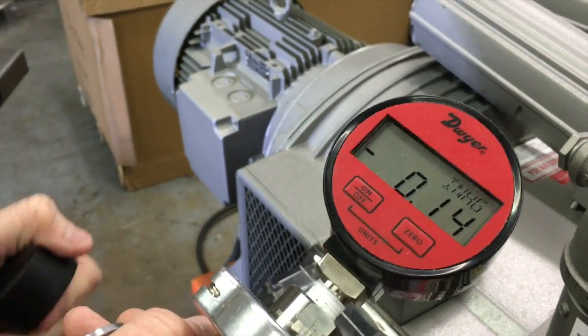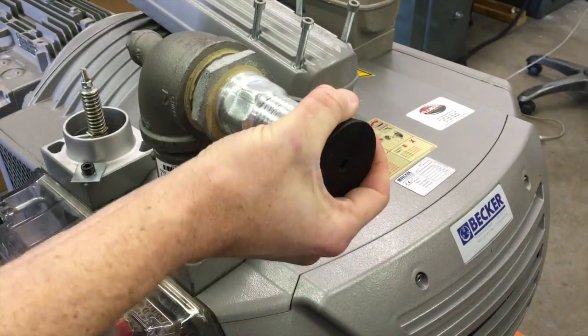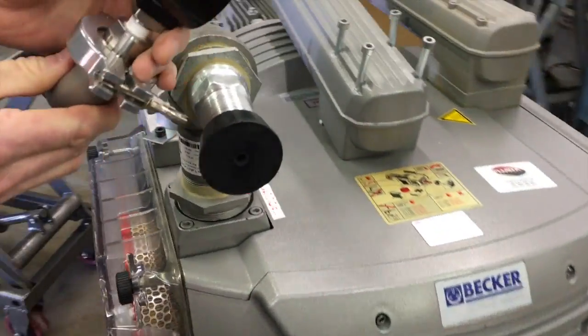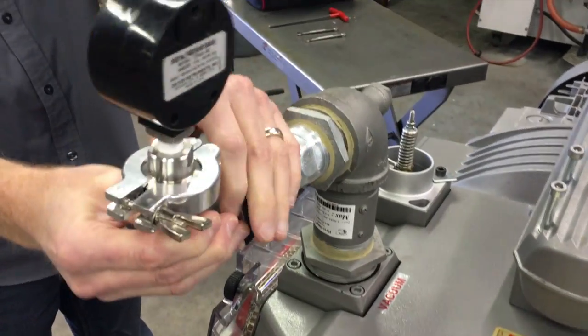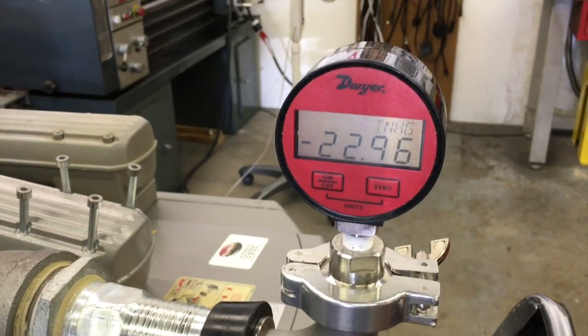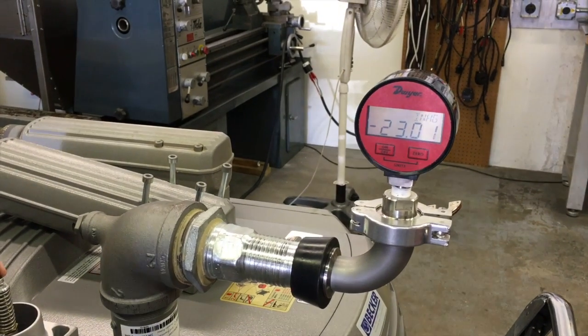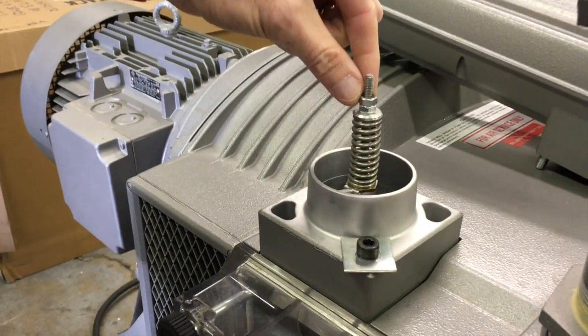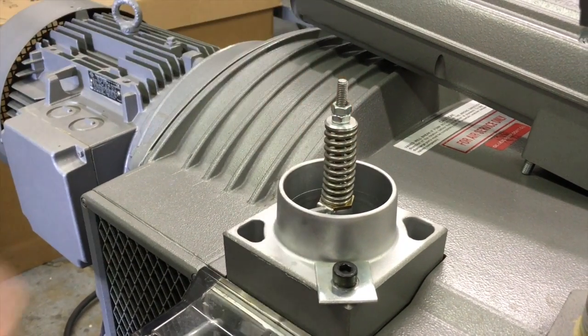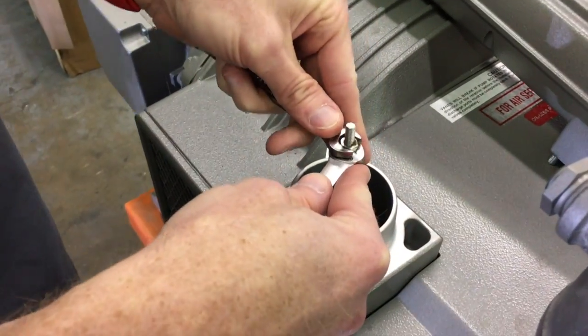We're going to use this rubber stopper with a hole in it. We can now see that the vacuum pump is running at 23 inches of mercury, which we will adjust down. There are two set screws on this relief valve — using two wrenches, we're going to adjust those and loosen that spring.